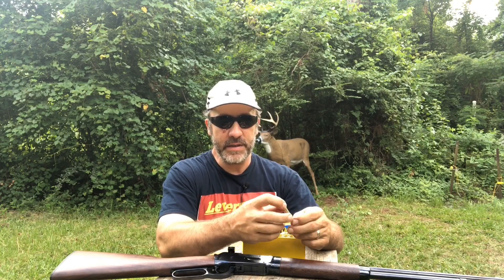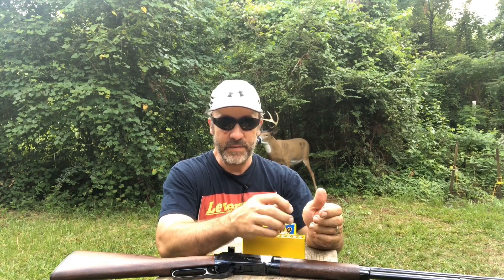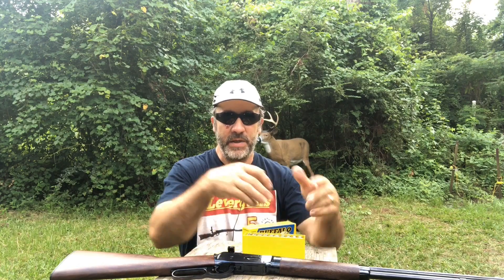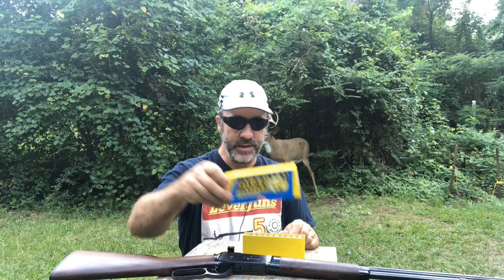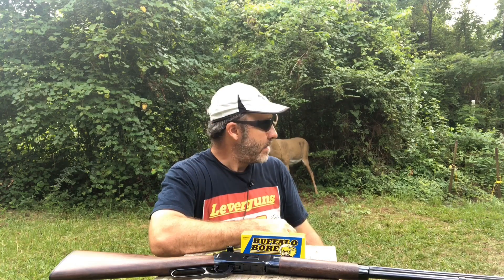They've got a nice article there that you ought to go read. They say a lot of people use them in their .375 — they recommend the .375 Winchester — but don't take my word for it, go to their website and check it out. Let's get to shooting into some ballistic material and see how well these bad boys expand and what kind of velocities they're going out of this 20-inch Winchester 94.